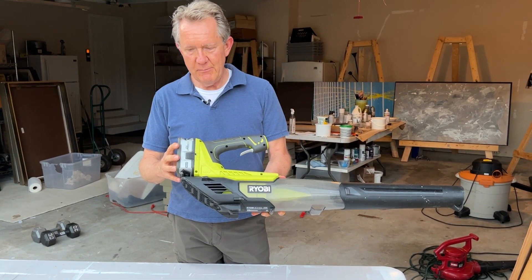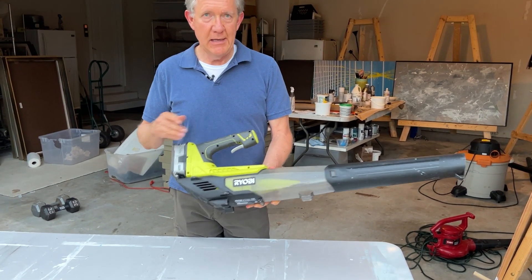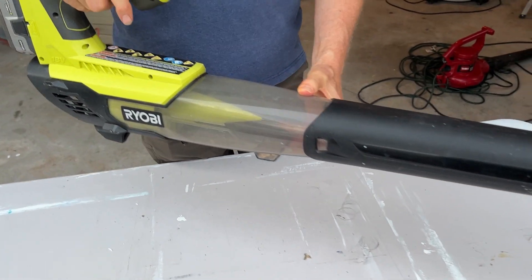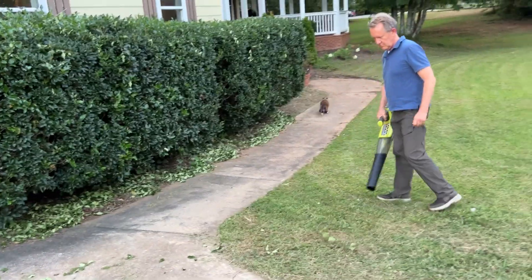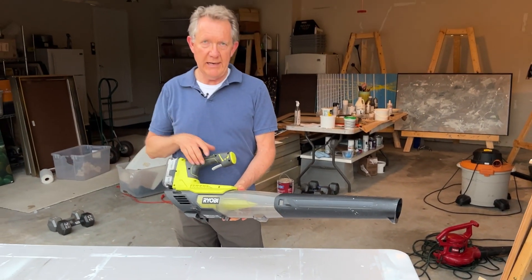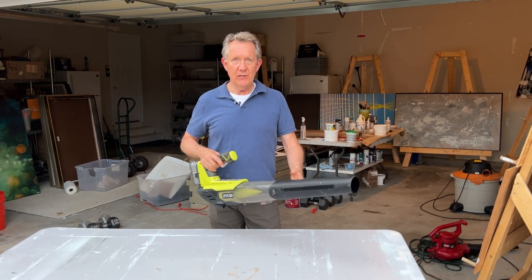This thing comes with a heavy-duty battery. It lasts a long time and it puts out a lot of airflow. So it gave me the convenience of being able to walk over to the pool, blow the leaves away, and prevent them from getting into the pool.